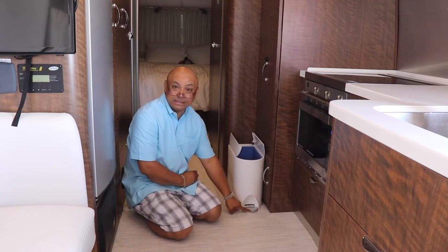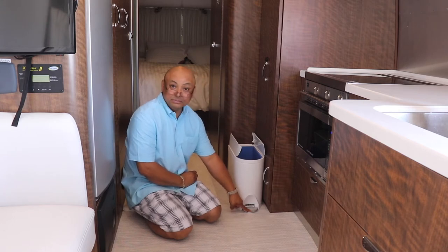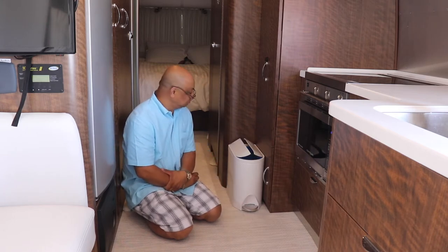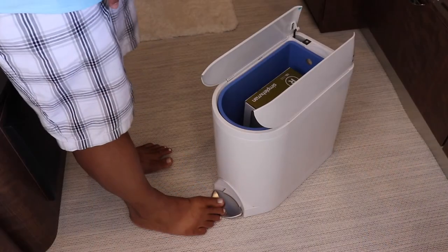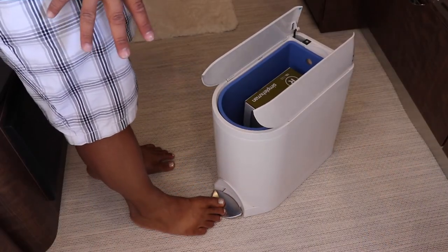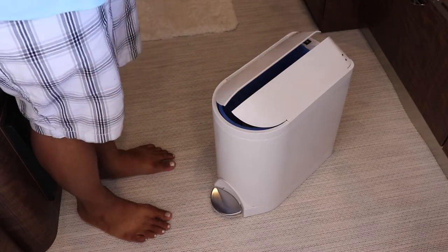You step on this and it opens up and then closes. Nice touch. You just press down on it and the lid opens up and it closes very gently.